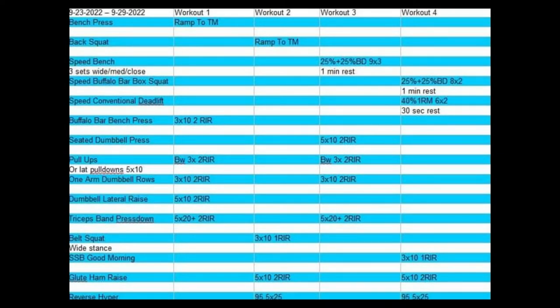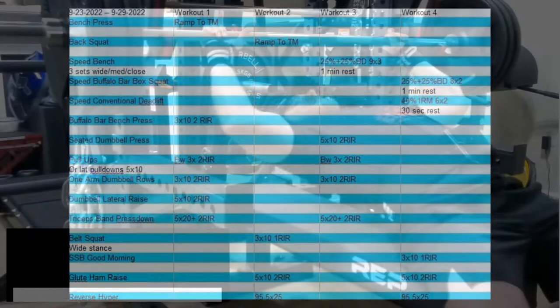What's up guys, it's Carter and I'm back with another video. Today is the first week back from my deload week, which was my vacation — no lifting at all that week. So you know what that means: there's going to be a lot of soreness this week, and there was plenty of it to go around. Four workouts this week as usual, mostly the same but with a couple different variations.